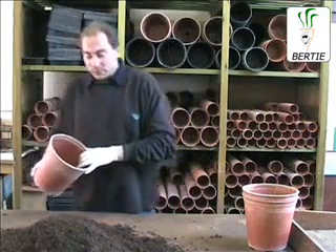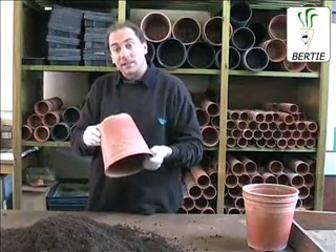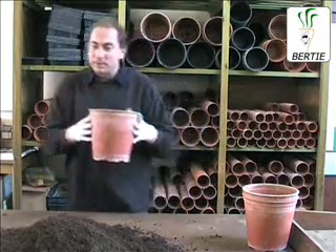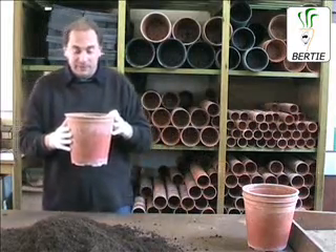Okay then, let's get on and pot our sugar beet up. First of all we get the pot — it's a 20cm pot. You can use probably a bit smaller or a bit larger, but around about that so we get a nice good root come July when we harvest it.